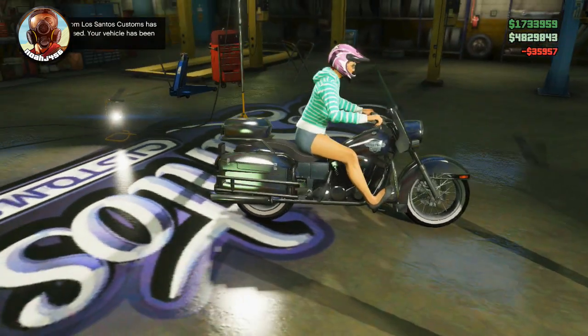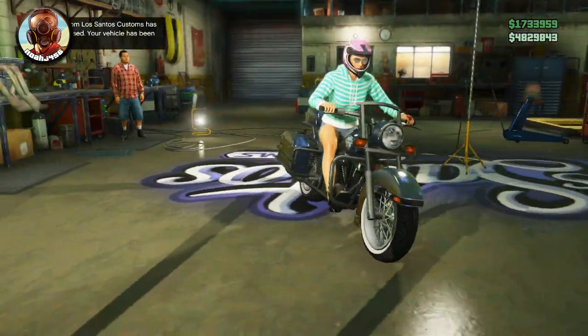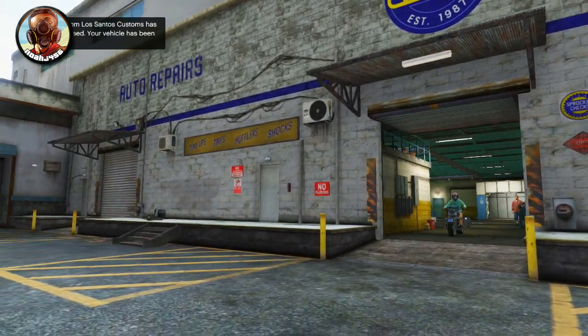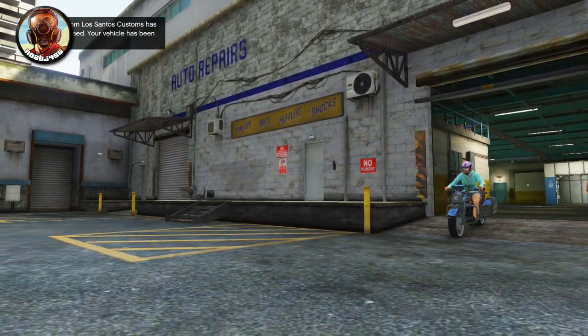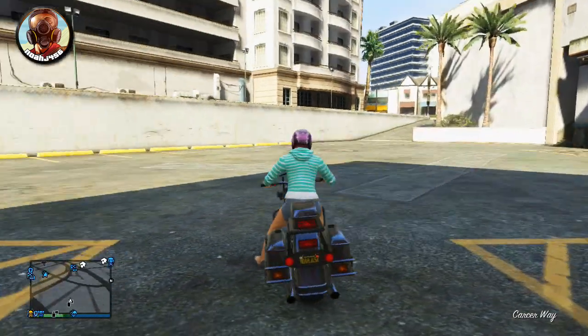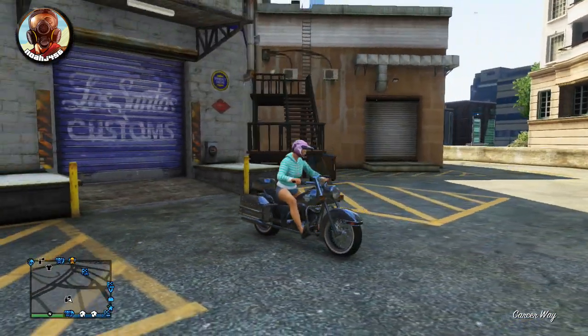As soon as you do that, it will turn into this sweet looking matte black finish on the custom Western Sovereign. It's a very easy glitch and very fun to do. It gives you a very rare looking vehicle, and if you don't like the American flag on it, it can only barely be seen in the light. Very cool and very rare looking overall.